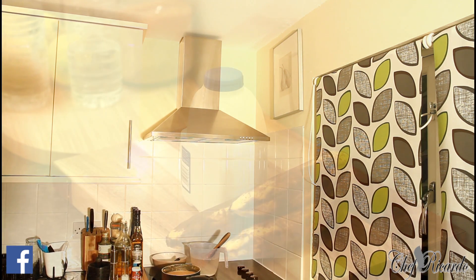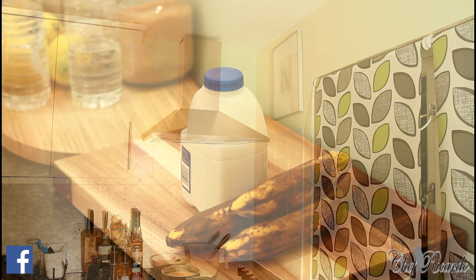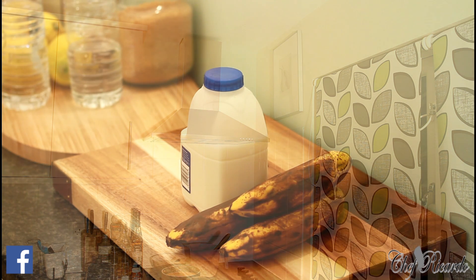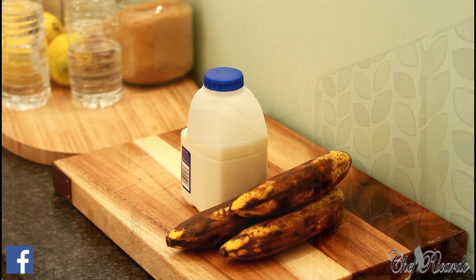A lot of people ask me: Chef Ricardo, how can I gain weight? I thought nowadays people only want to lose weight, but people also want to put on weight. I'm going to give them a simple recipe to start with. I have a lot more recipes I can share with fans who want to put on weight, and recipes for fans who want to lose weight. Today someone asked how they can gain weight using a smoothie drink.